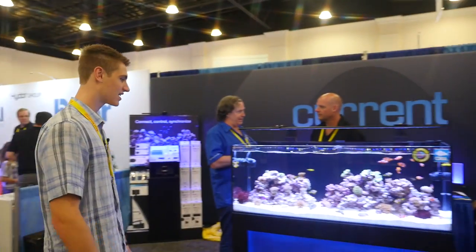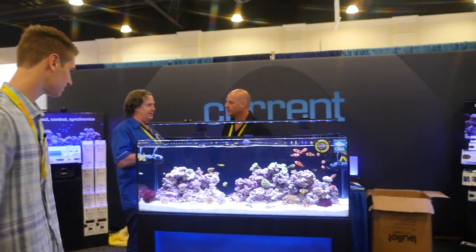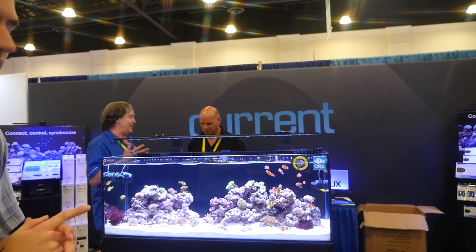The Current tank - they were actually showing me what's really cool about this tank: they have a lightning feature, but it's like a softer lightning. They also have a rolling shadow feature, so their lights will slowly cast a shadow from one end of your tank to the other.